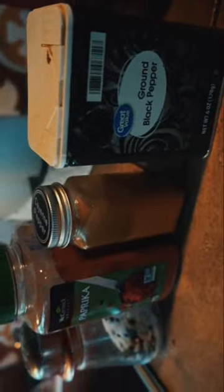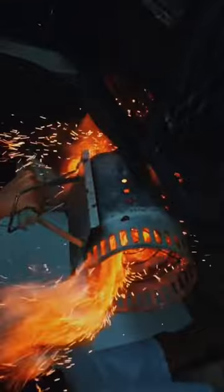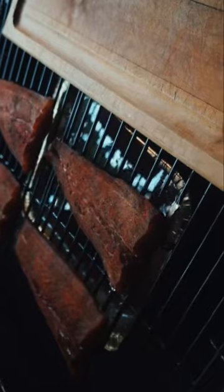For the rub we're going to be using salt, paprika, cayenne pepper, and ground black pepper. Make sure to maintain the temperature of the smoker from 180 to 210 degrees and smoke for three hours.